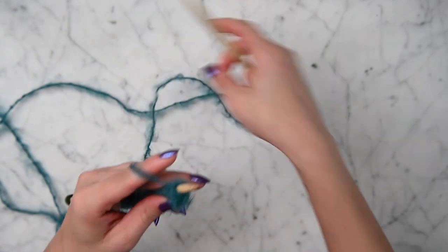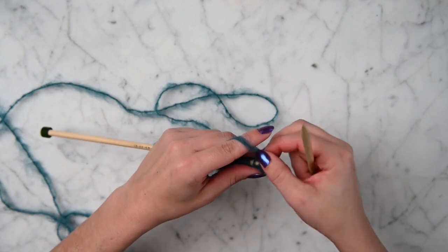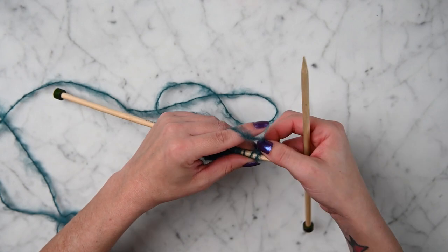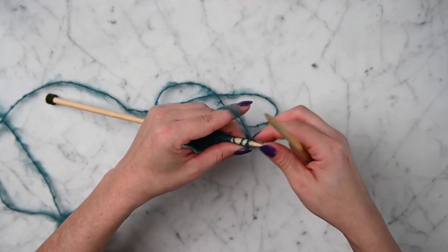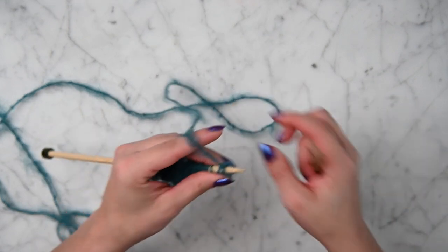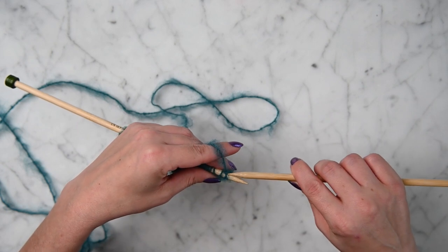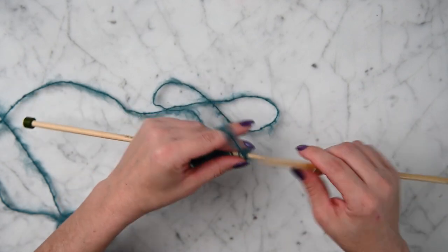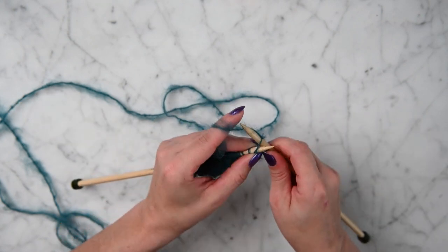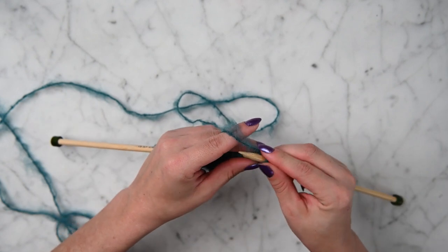Now that we're done with row one, we're going on to row two. The way I knit on row two is different than row one. When I go through, I go through the back part here instead of the front to knit — I knit through the back, and I do that for all of the rows on rows two, three, and four.